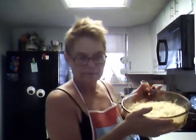Just put a stick of butter in it, as Paula Deen says. And there we go, it's going into the oven at about 325 degrees. It could probably cook higher, but that's good.